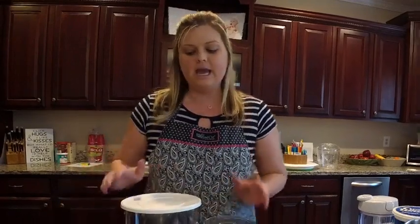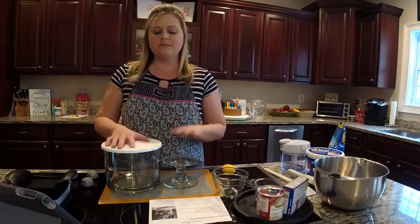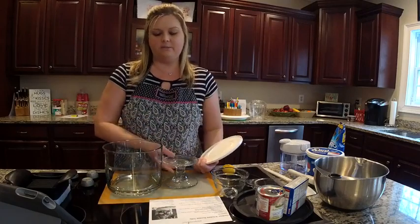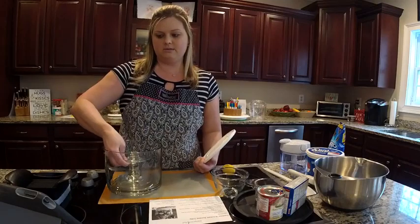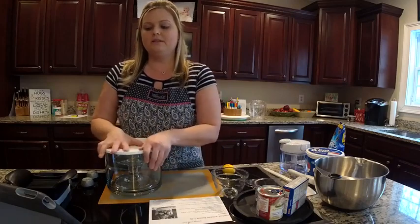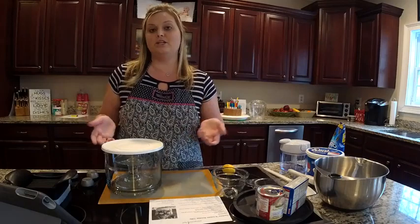We're going to start off with our trifle bowl this morning. If you've never seen Pampered Chef's trifle bowl before, the stand and the bowl are two completely separate units. So they store nicely — you don't have to find a cabinet tall enough to fit your whole trifle bowl. You just set this right inside, and the lid snaps right on the top, so you can put this in any standard cabinet.